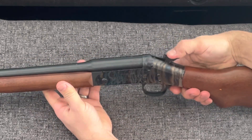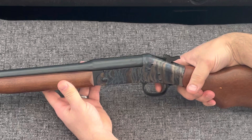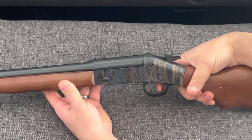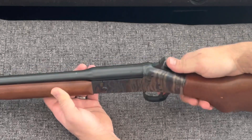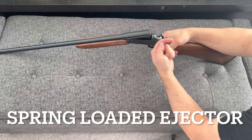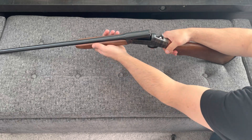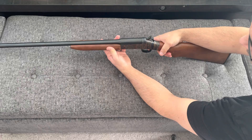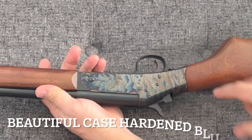This is a break-action, hammer-fired gun with no manual safety. The trigger on it is about what you'd expect — I think it's probably around 8, 8.5 pounds, which is perfectly fine for this type of gun. Push the lever right next to the hammer to break it open, and it has a spring-loaded ejector. So you've got to watch out when you open this thing up to make sure those shells don't fly up and hit you in the face. Safety first.